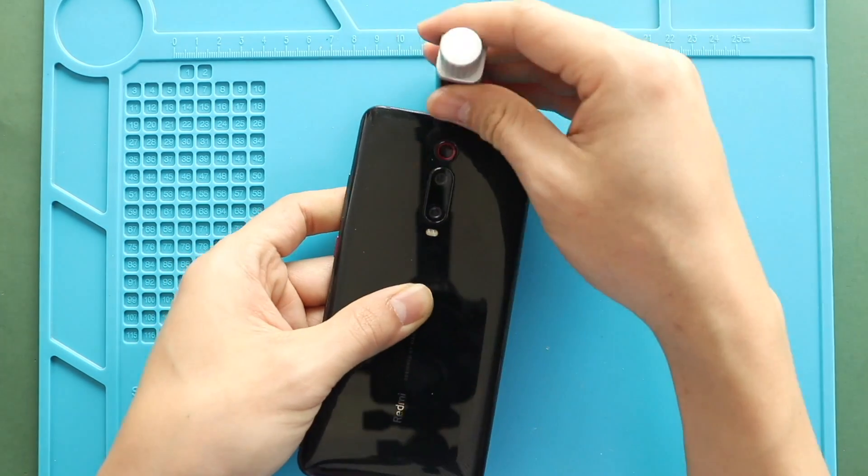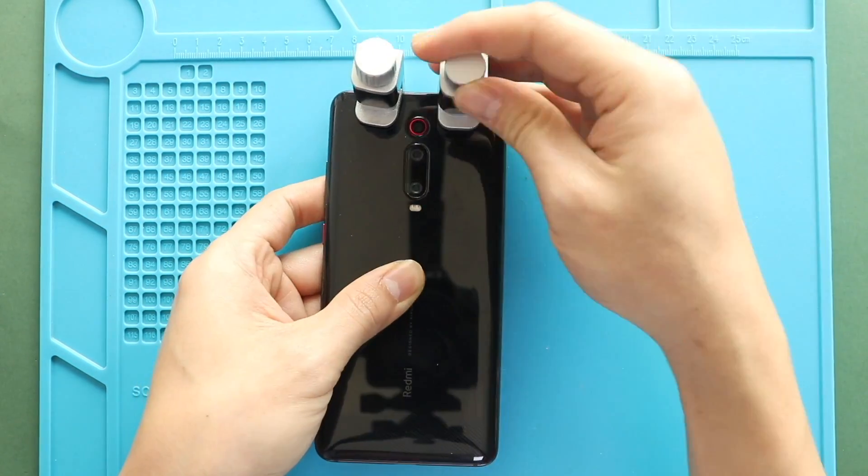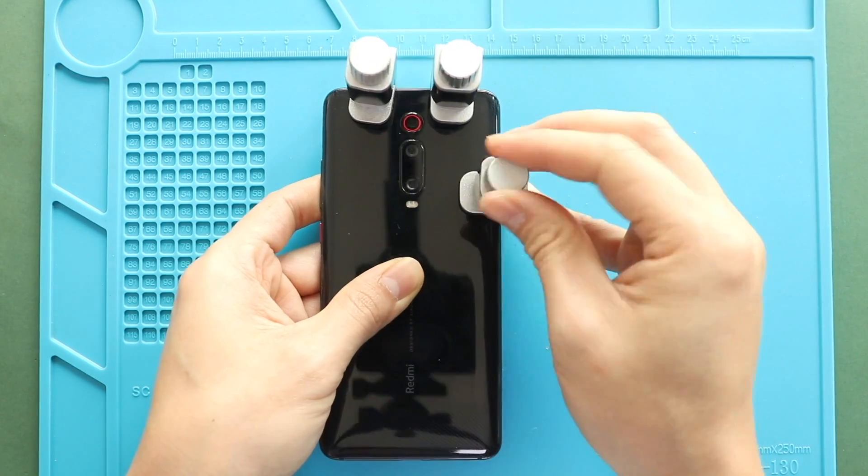Finally, we add a binding to tie in the back cover with the body. If not, you can use clamps and leave them for some time.